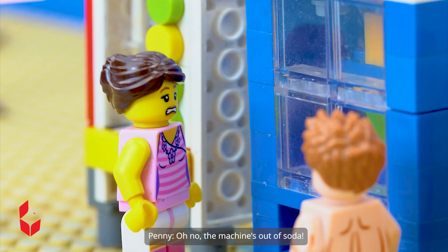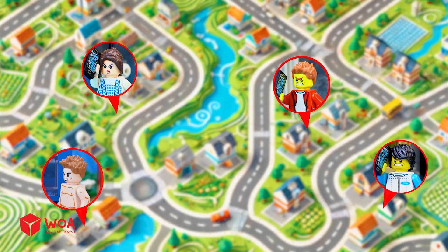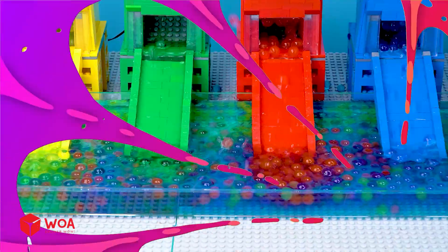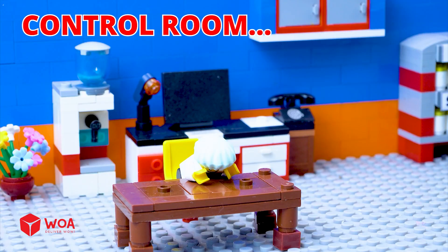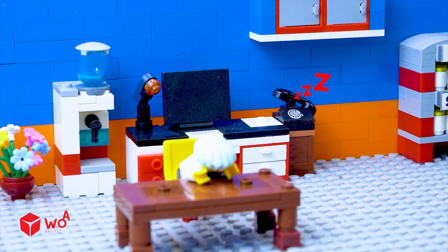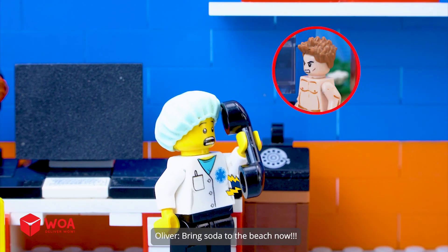Oh no, the machine's out of soda. It's hot, I'm dying of thirst. I need to call the factory. Production line empty. Control room — I need a soda, bring soda to the beach now.